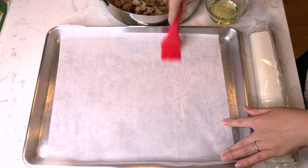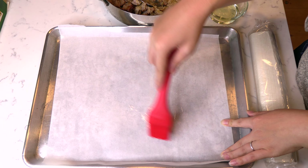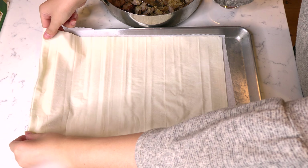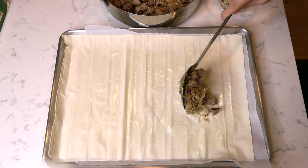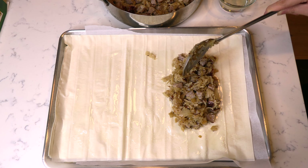Lightly brush a parchment paper lined tray with some vegetable oil. Gently place six sheets of phyllo dough on top of the parchment and brush some vegetable oil on top. Spoon and spread a little less than half the bratwurst and sauerkraut filling on top of the phyllo.